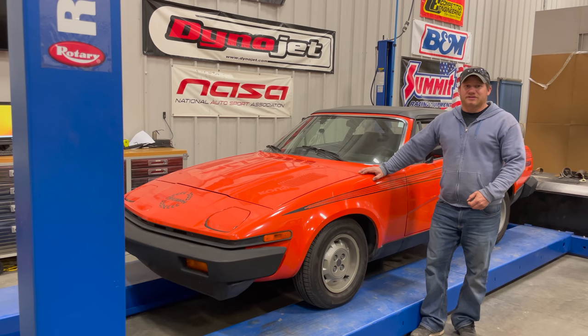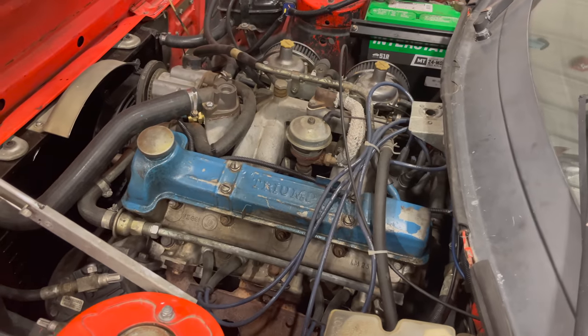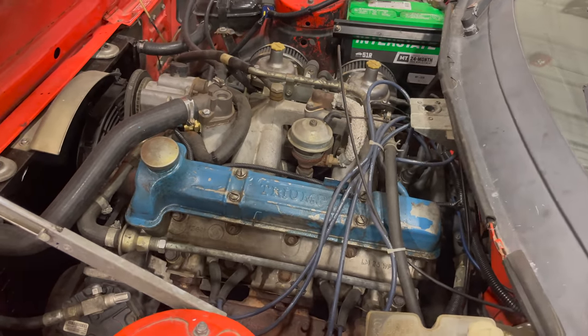I'm Steve from This Week with Cars, and today I have some work that I need to do on the Triumph TR7, so let's get started. Let's get the bonnet open. Here you can see the infamous Triumph TR7 four-cylinder engine.